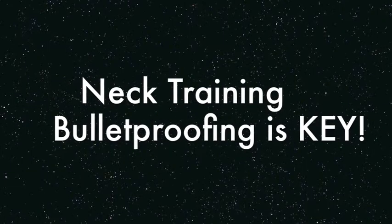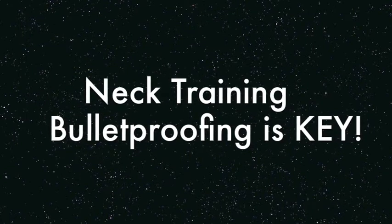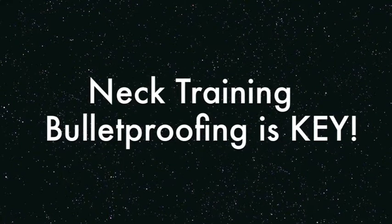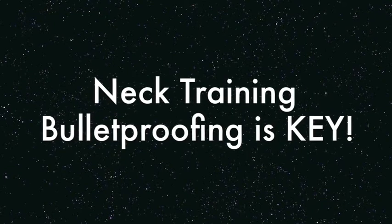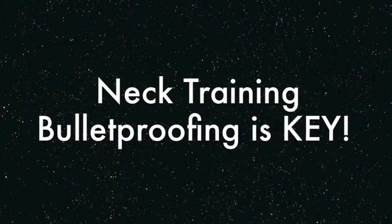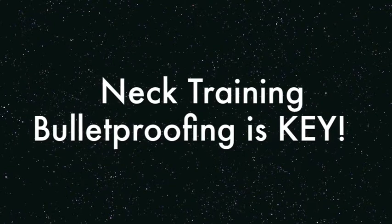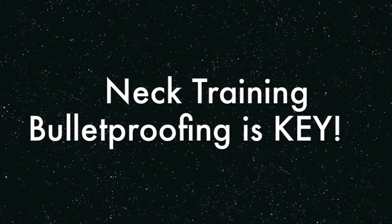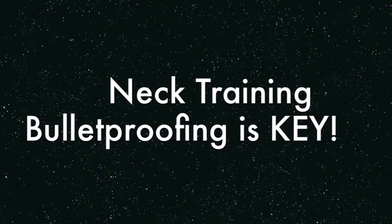Hi folks, Brendan here again with another episode of Strength and Fitness TV. This week I've got an insight into some of the neck training we're doing with our guys. In this clip I've got Adam Simpson. Adam's an intern with us at Leeds Met, but he's also an old wrestling buddy of mine and a jiu-jitsu guy, and a very credible judo player and practitioner. I'm going to show you a couple of things we're doing to protect the neck area — really important to get this right in your training programs, so maybe you can get some ideas for your own training.